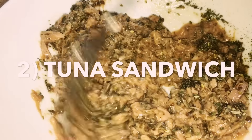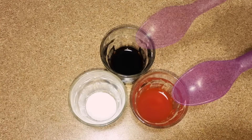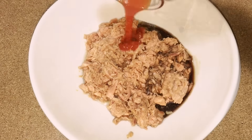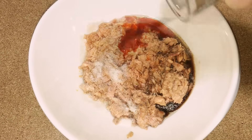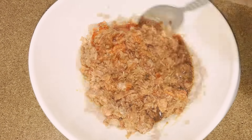Next, let's make the tuna sandwich. For this you need one tin tuna, one tablespoon soy sauce, one tablespoon chili sauce, and salt. Now add this to the tuna, mix well, and heat it in a microwave for one to two minutes.